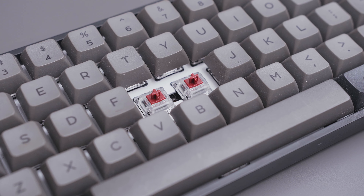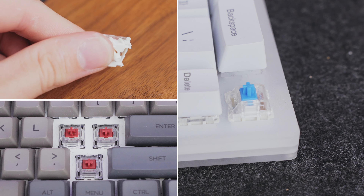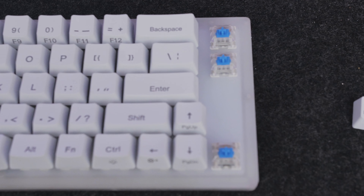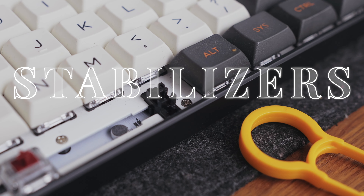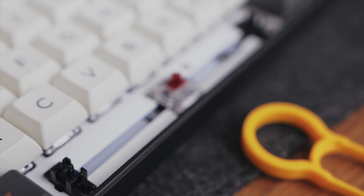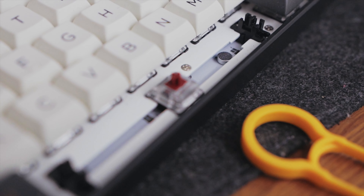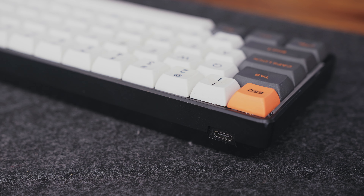The switches are the things that actually control when you press a key and send it to the PCB, which sends it to the computer. Switches are probably what you know most from mechanical keyboards because they're what actually make mechanical keyboards sound the way they do. The other thing switches do is change the feel of a keyboard — when you're pressing a key, the switches determine what it feels like. Stabilizers are really just things that stabilize longer keycaps. Think of these as the space bar, shift key, or enter key — all of these are going to have stabilizers to make sure these keys don't rattle around while you're pressing them.